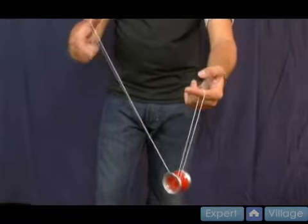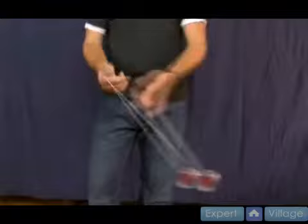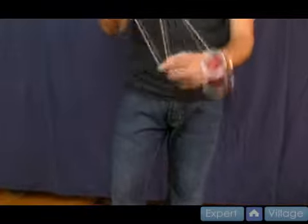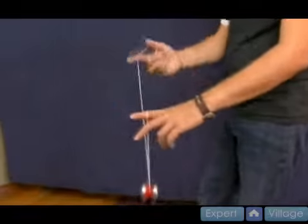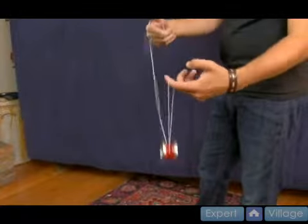You take your non-throw hand pointer finger and you push into these two strings, landing the yo-yo on there. You can drop that then and you're right back in the magic drop position with your right hand. So it's a magic drop, you land it on, twist in toward yourself, and then using your non-throw hand pointer, pull in like that. From this angle: magic drop, land on to here, twist in toward yourself, and push into those strings.